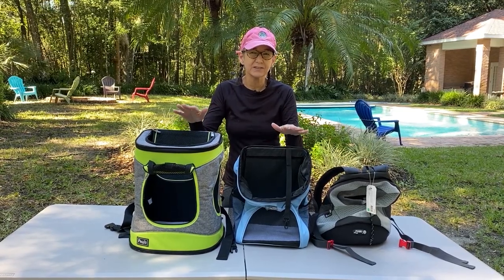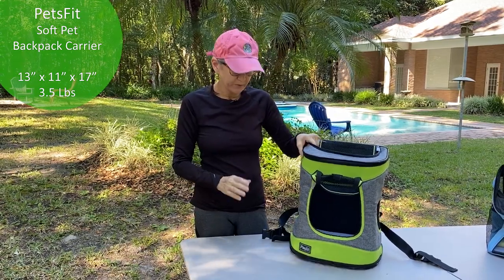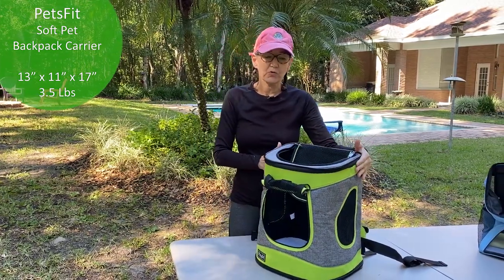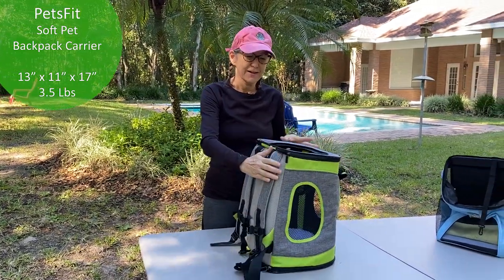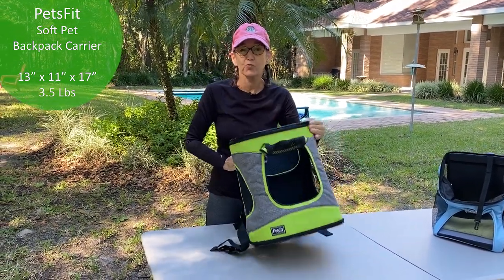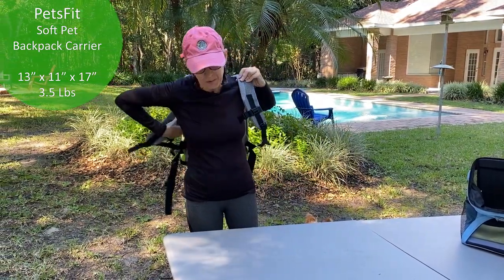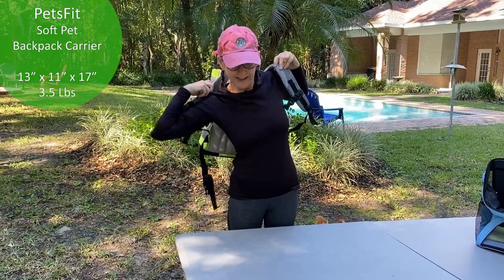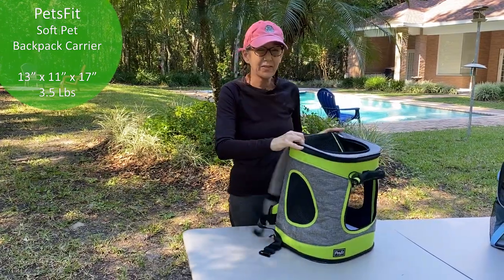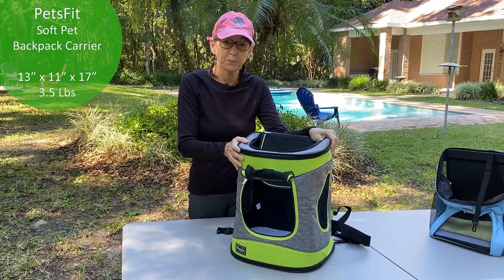So these are the three I chose. I deliberately picked three totally different kinds so I could see which one was best for me. This is the first one I'm reviewing — it's Pets Fit. As you can see, it's rather large. It said in the description 'free size,' so I guess free size means really big dog. I'm about 5'4", around 110 pounds, and this is how big it looks on me. My dog is about 11 pounds, so this is a bit much.